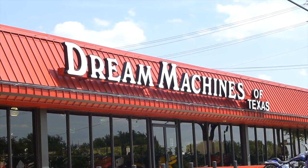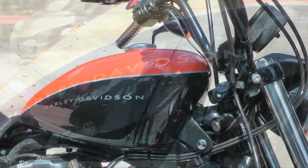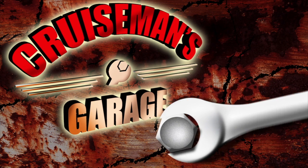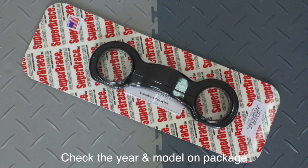Today we're at Dream Machines of Texas to install a Super Brace Fork Stabilizer on this Harley-Davidson Nightster. The tools you need for this job are a 5mm hex wrench, a 5mm hex socket, an 8mm hex socket, a ratchet, and a torque wrench.